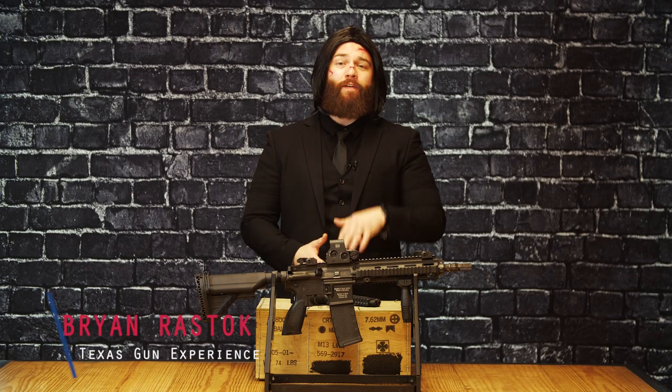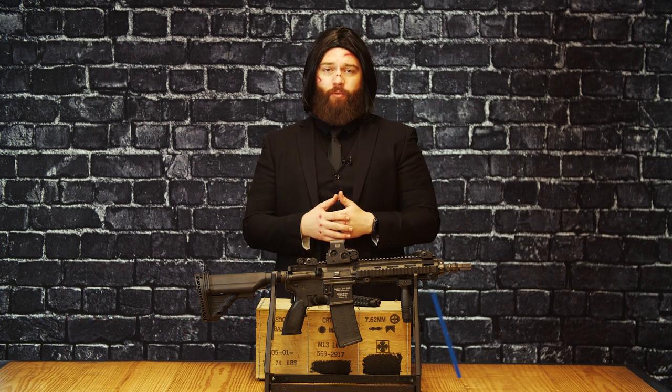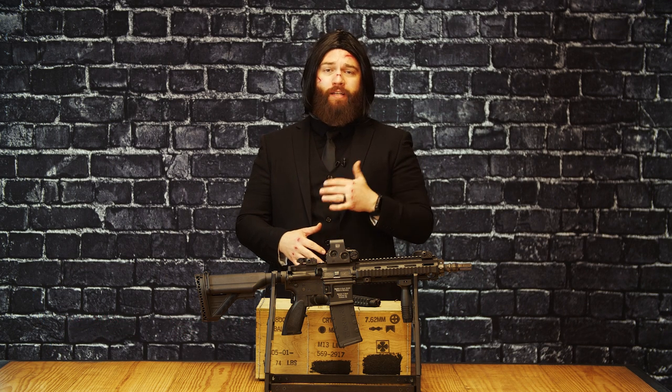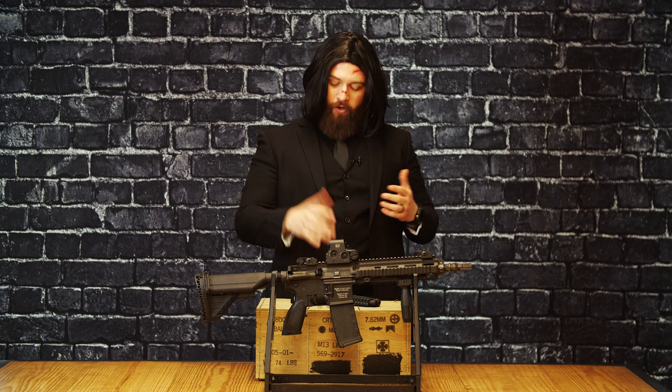Hey guys, it's Brian here with Texas Gun Experience, and we have five guns straight out of the John Wick series of films that we want to share with you. These guns are available all day, every day of the week, and they're really cool. So starting off,